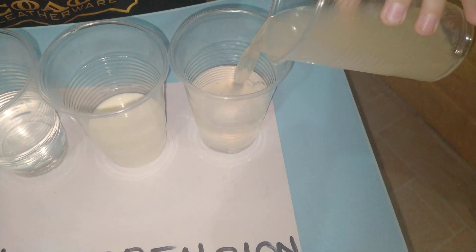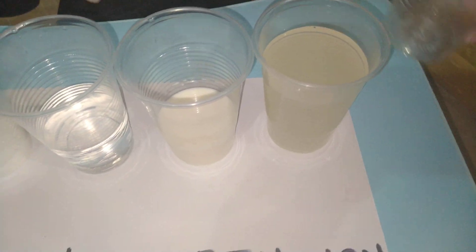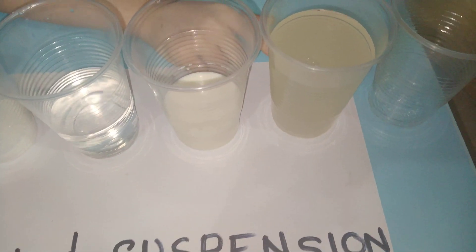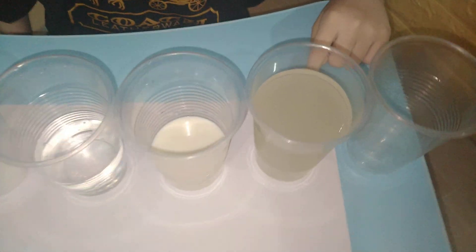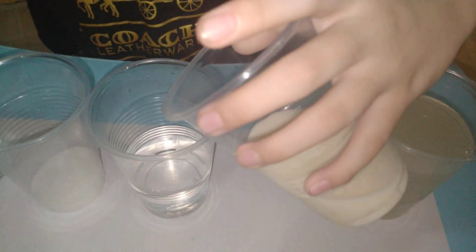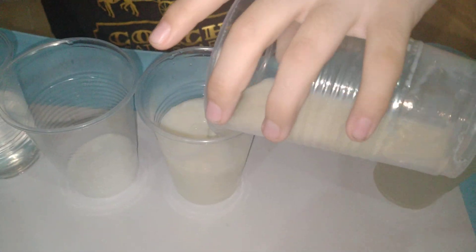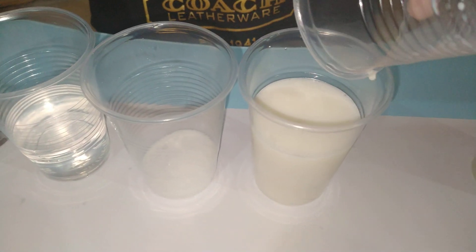Let's mix it now — wow, see? This is a suspension! The rainbow light is becoming jiggly. And we mix the milk and the water — wow, that looks like powder shaking. That is so exciting!